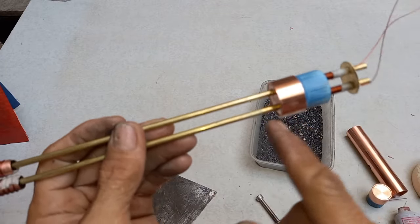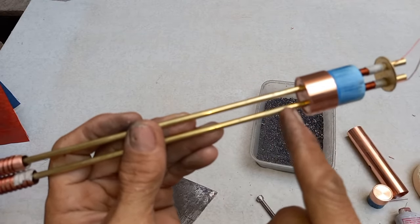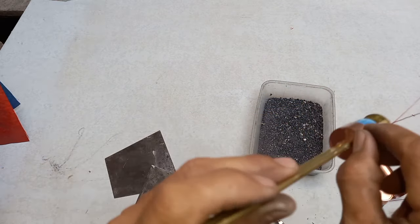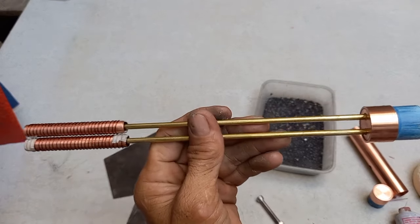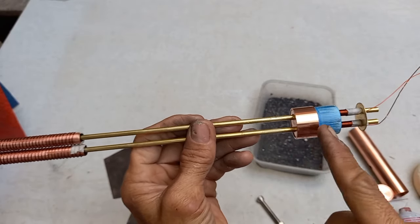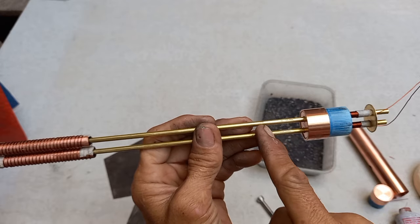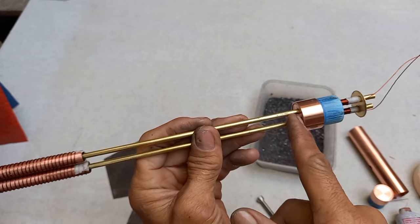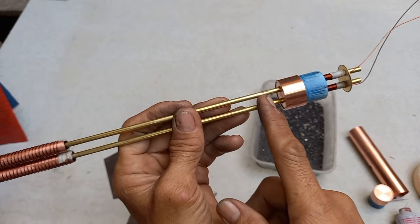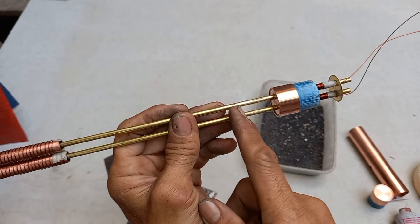Dito maglagay ka pa rin ng wire guys. Lagyan siya dito ng wire ng 30 loops. Again dito sa labas — 30 loops na dalawang layer. Kaling dito, papunta dito, at pabalik dyan. Itong dalawa guys.